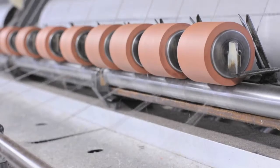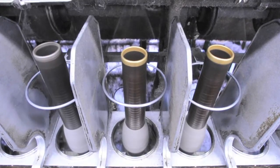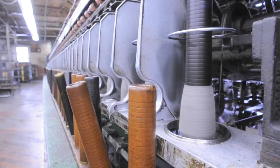The next step is spinning, where we take that roving and put it onto these bobbins. The bobbins spin at a high rate of speed, the twist is inserted, and we have so many turns per inch — and now we have our yarn.